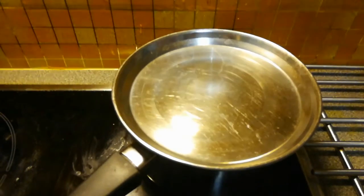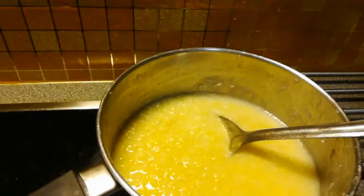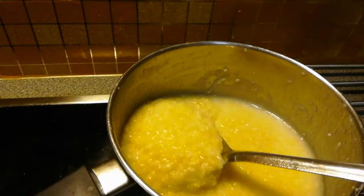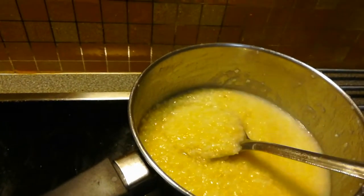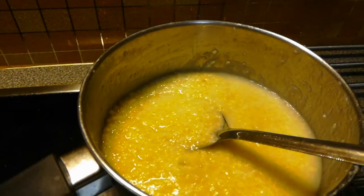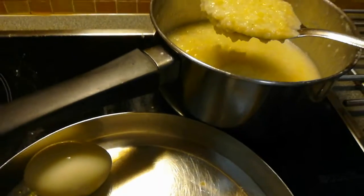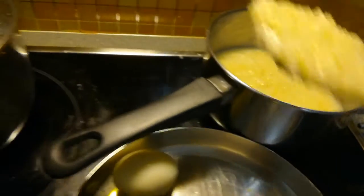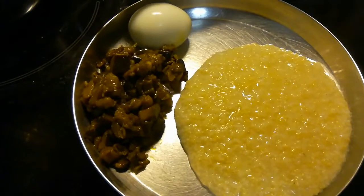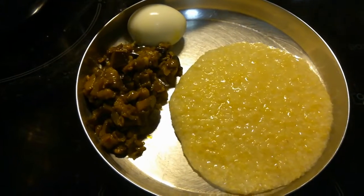Now you can remove the plate and serve with any curry and enjoy the delicious millet. It is especially good for diabetes patients — eating it daily will help control sugar. This is how it looks once served. Thanks for watching, and please subscribe to Foody Bites.